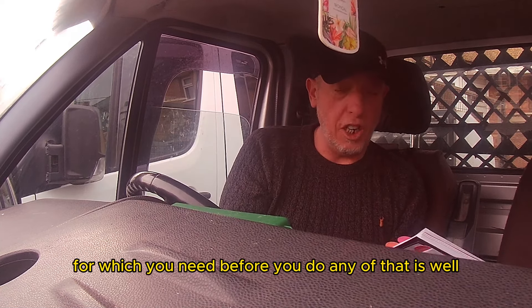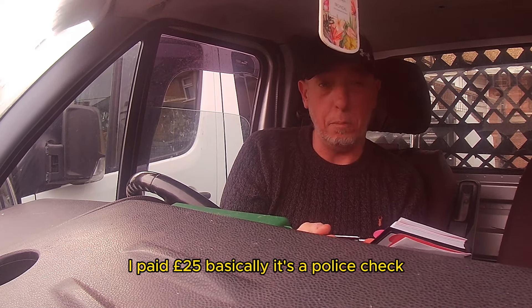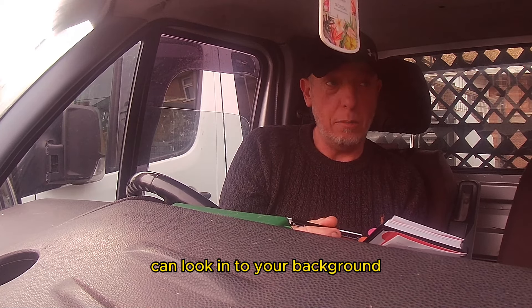Your basic disclosure form — which you need before you do any of that — I paid £25 for. It's essentially a police check. It lets the council look into your background, and if you have a criminal record they can check that out. You need one of those before you can proceed to get your licenses.